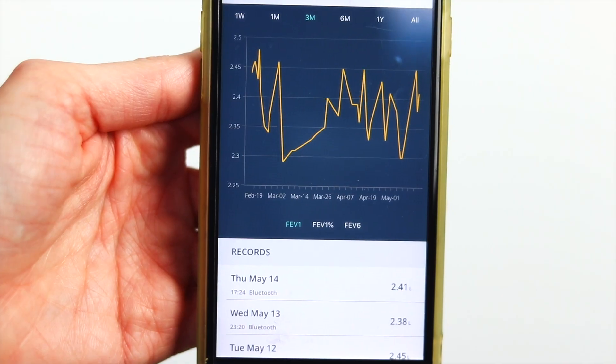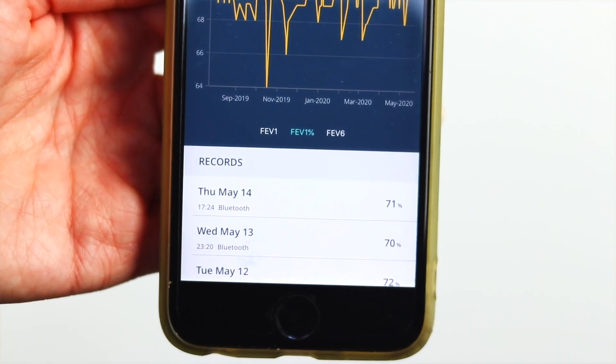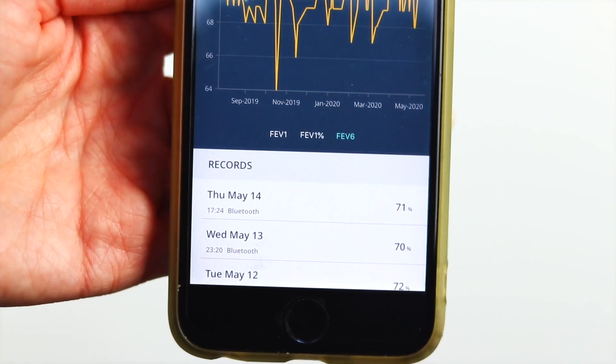When you have more than one entry in your app, the graph will begin to draw. You can change the view over time by pressing one week, one month, six months, etc., as well as see your FEV1 percentage and your FEV6. And that's it — remove the mouthpiece for washing in warm soapy water, ready for next time.